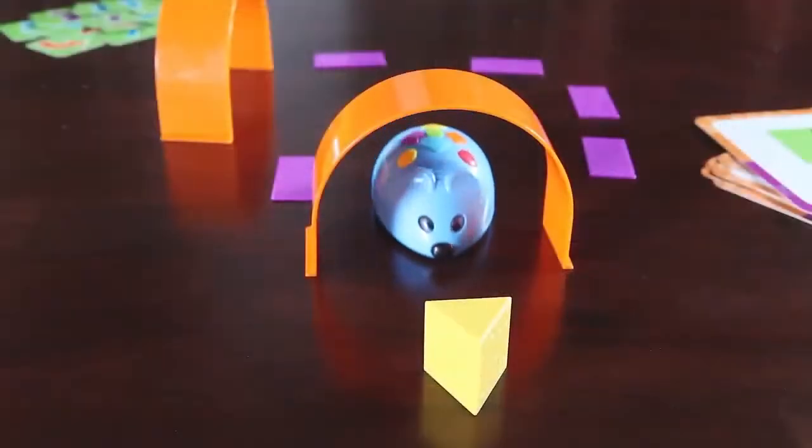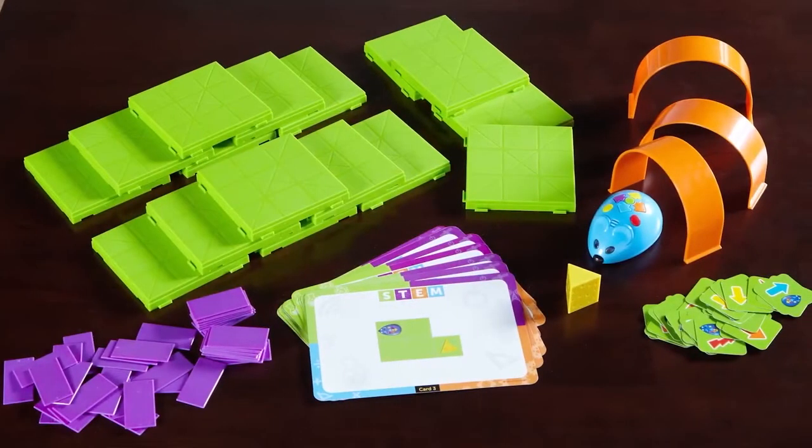Enjoy hours of fun for the whole family with Colby, the Code & Go Programmable Robot Mouse.